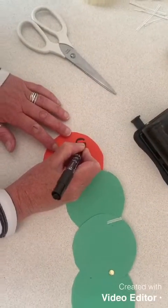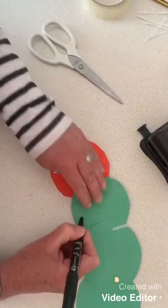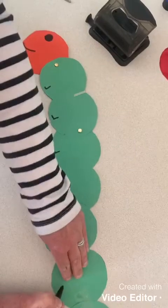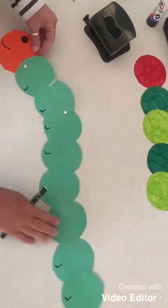Now I'm going to draw the caterpillar's features. I'm going to give him a big smiley face and then draw him some legs all the way along on all the circles that we've joined together. And here he is — our very hungry caterpillar!